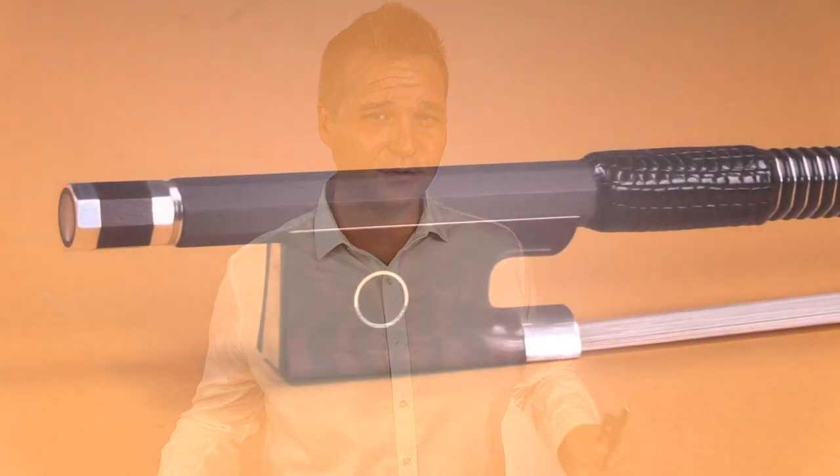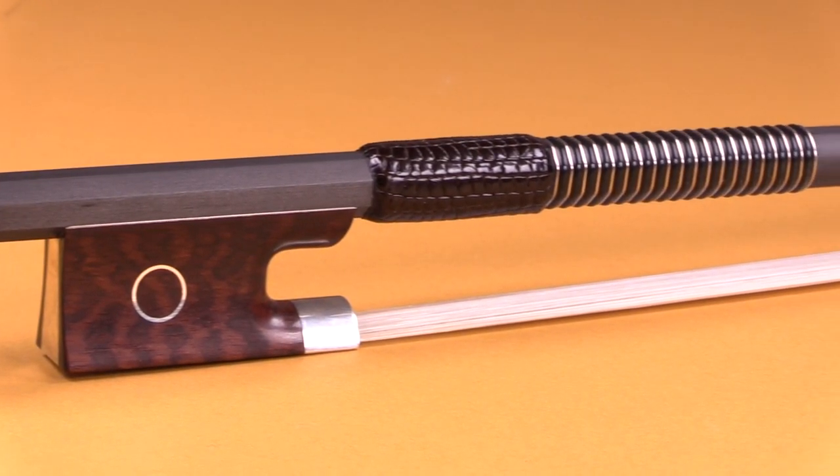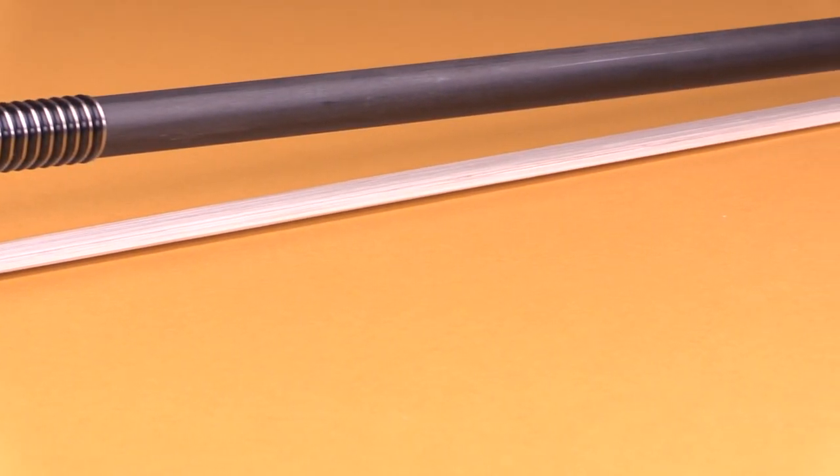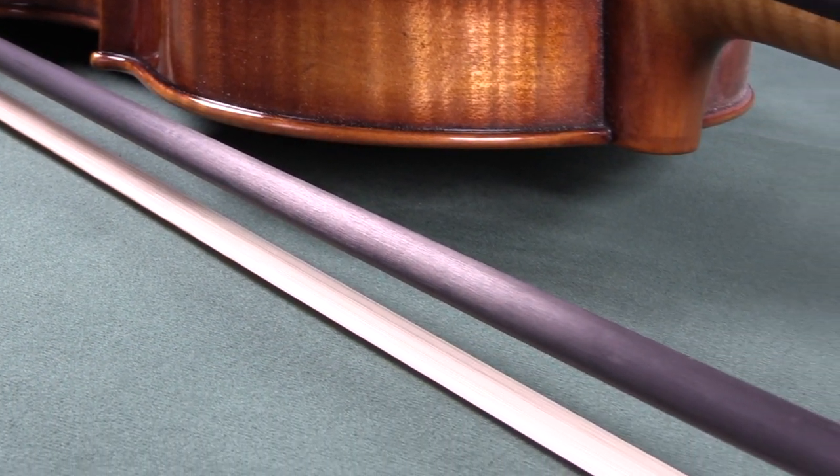The T series is the latest iteration and seeks to be the most universally appealing — a one-size-fits-all approach. It's an excellent choice for players familiar with the traditional feel and stiffness of a high-quality wood bow. The sound is very balanced, seeking a middle-of-the-road approach, able to pull warmth and brilliance from your instrument.